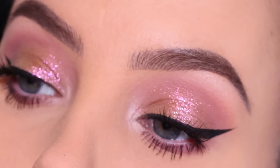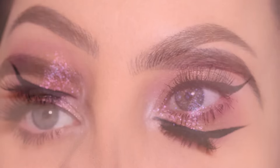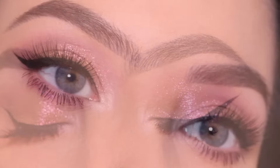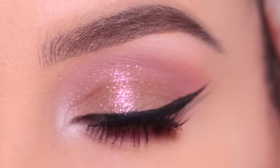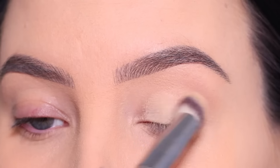Hey everyone! Thank you so much for watching today's video. In this video I'm gonna show you how I created this sparkly makeup look, which is perfect for a date night, Valentine's Day and it will look beautiful with a nude lipstick or a burgundy one. I think it's gonna look so stunning.